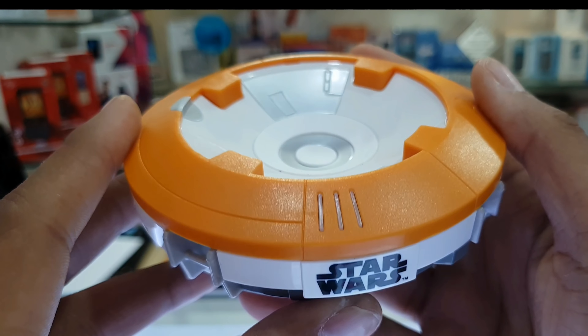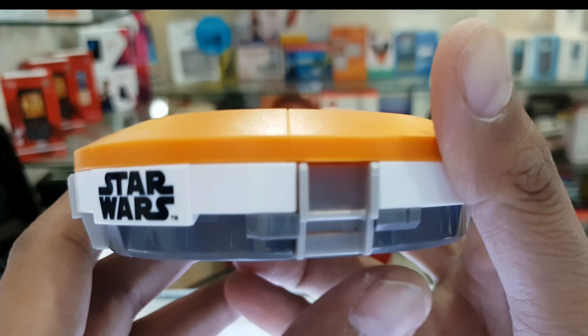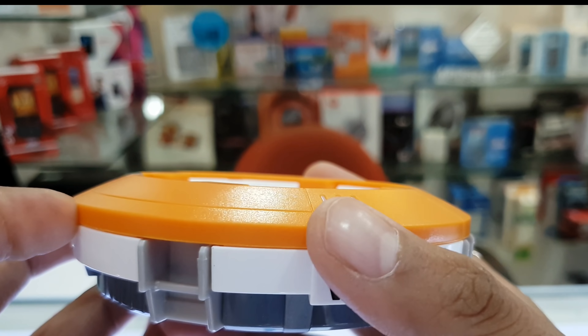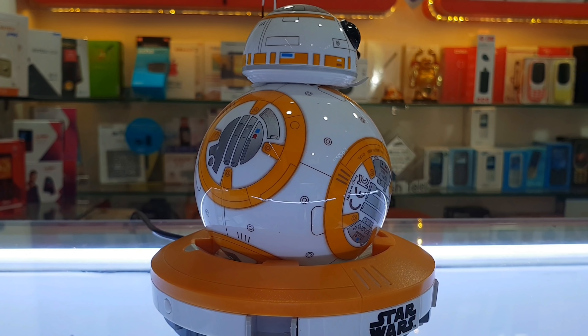This is the charging cradle — it is charged. The three lines are lights that indicate charging. Overall, the build quality and design is pretty good. It is very cute.